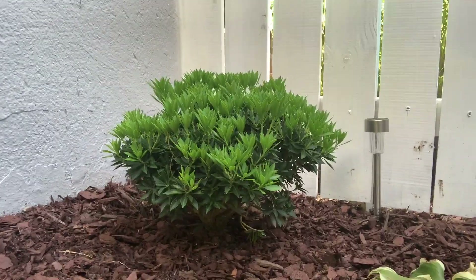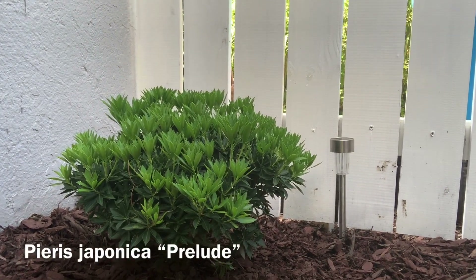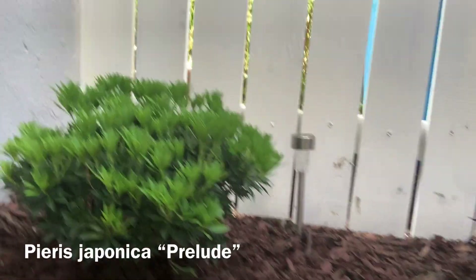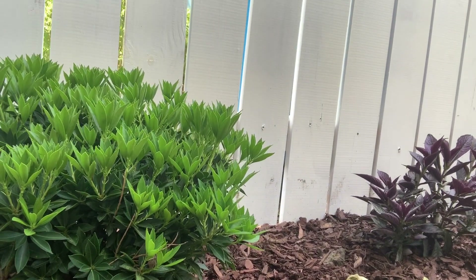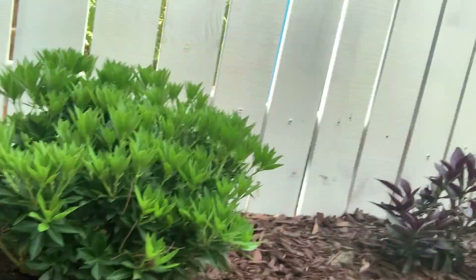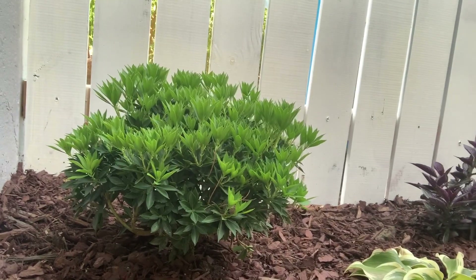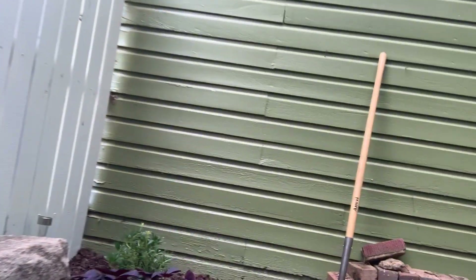And also I have another pieris. This one is called Prelude. They are both evergreens and they both bloom white. This particular kind is, I believe, a dwarf type, so it'll only get to about two to three feet tall and wide. This is really kind of my favorite one back here — I really like this pieris. The other one has a little bit of growing to do, but I think it'll turn out well.